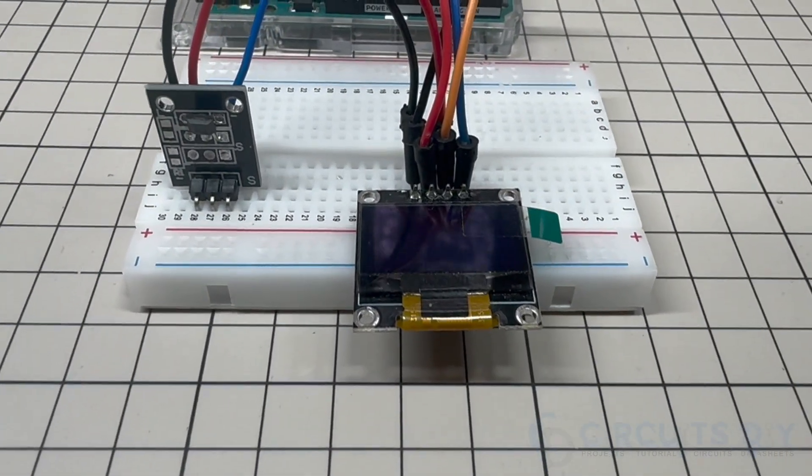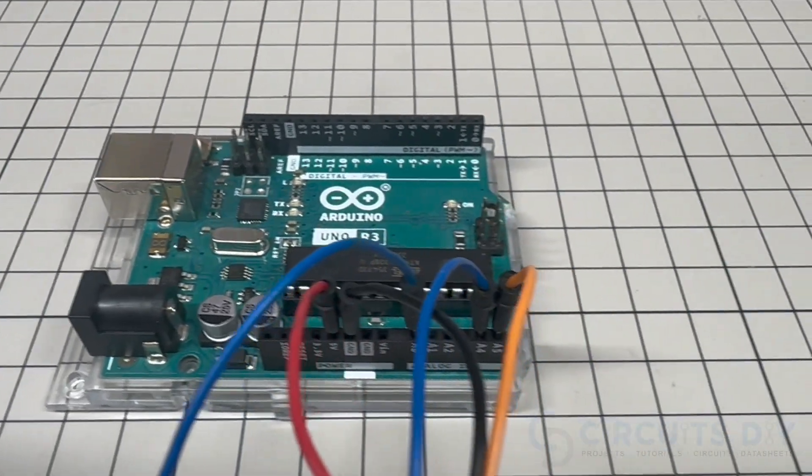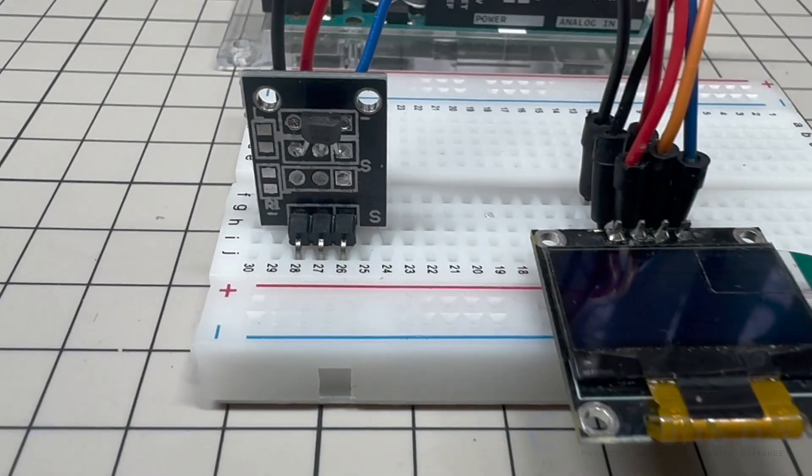Hello! In this video tutorial we are going to make a simple digital dice project using ESP32 and OLED display. So let's get started.